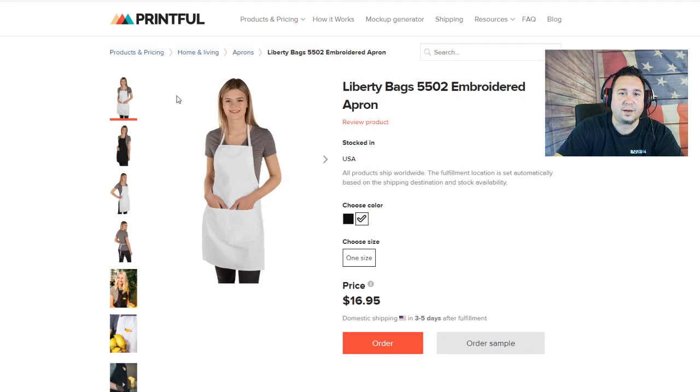Now you guys know that Printful has embroidered aprons. If you're looking to make some money on Printful, check out my affiliate link below — I'd really appreciate it if you click on that and sign up for Printful. I get a little percentage of any sales, and it's not anything out of your pocket. So it's a win-win — if you enjoy my videos, help me out and click that link below.